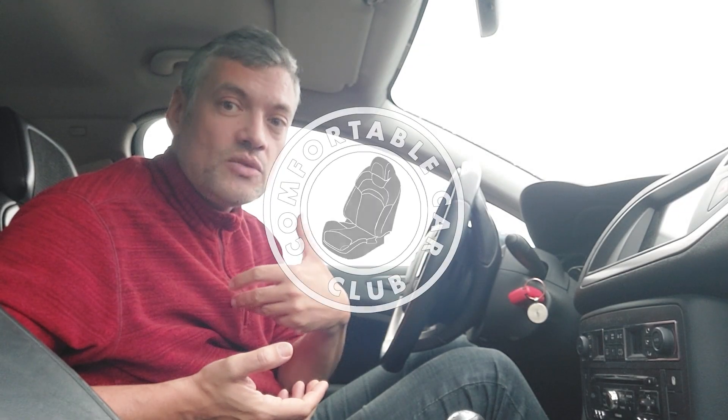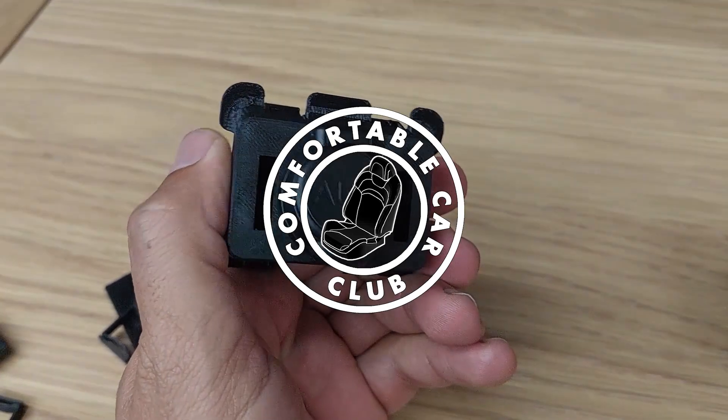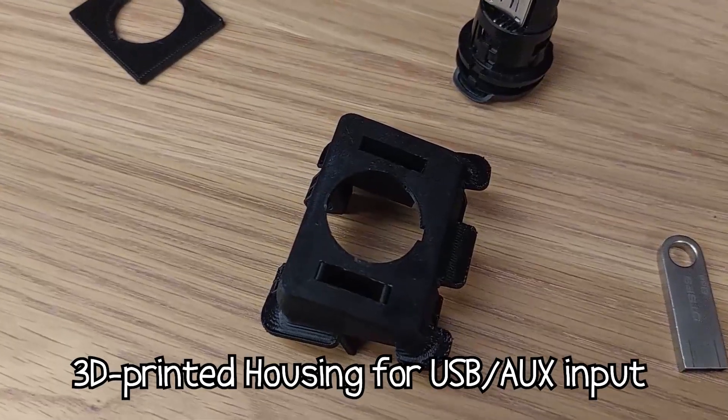If you've ever been on this channel before, you might have seen one video or another of 3D printed pieces made specifically for Citroën C5Xs.